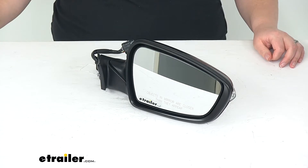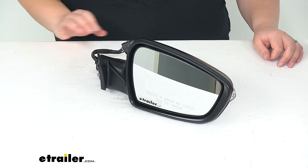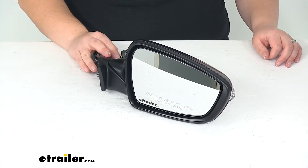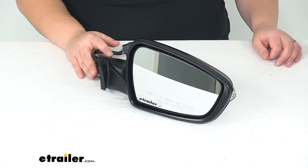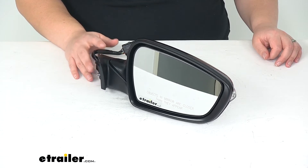Hey everyone, I'm Ellen here at eTrailer.com and today we're taking a look at the K-Source replacement side mirror. This is going to be a custom fit for the 2014 through 2016 Kia Forte sedan and the Kia Forte 5 hatchback.